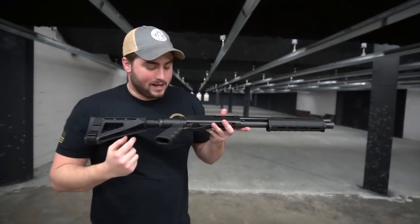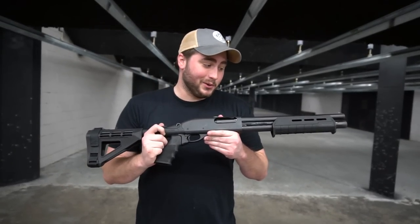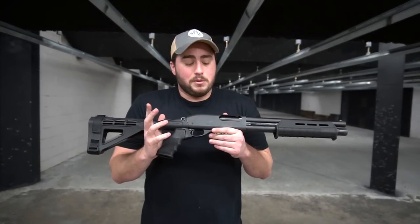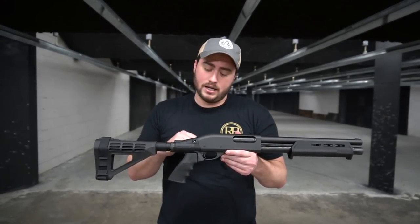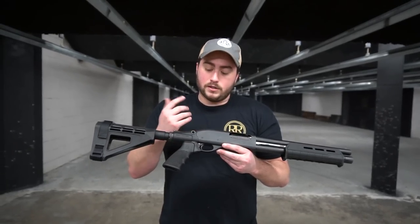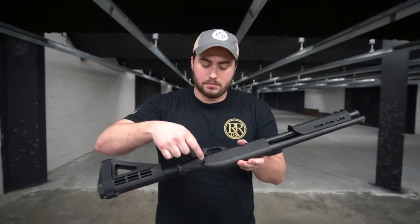It could be a really great tool as a car gun, a truck gun, or a home defense gun. It's a pretty neat design. You do have QD cups on either side of this particular model.